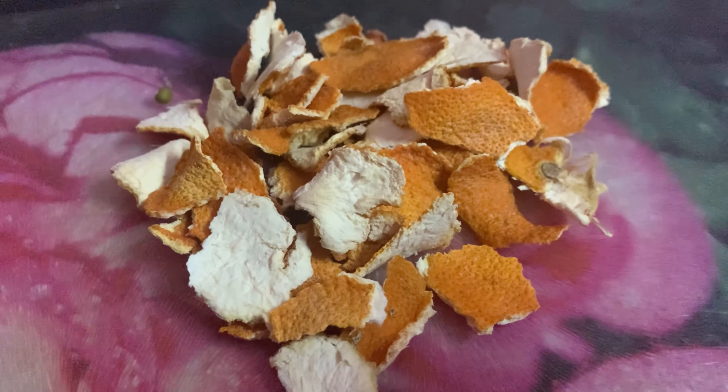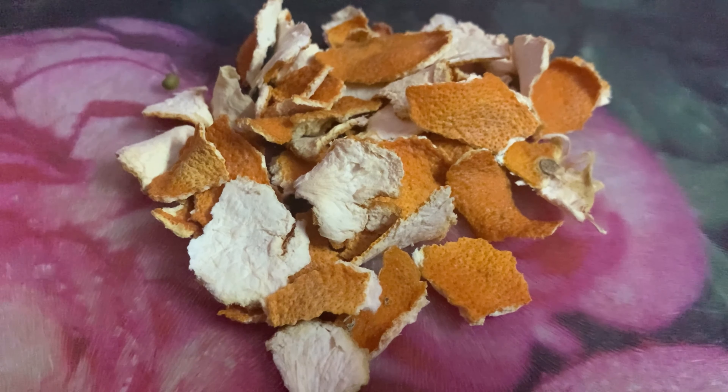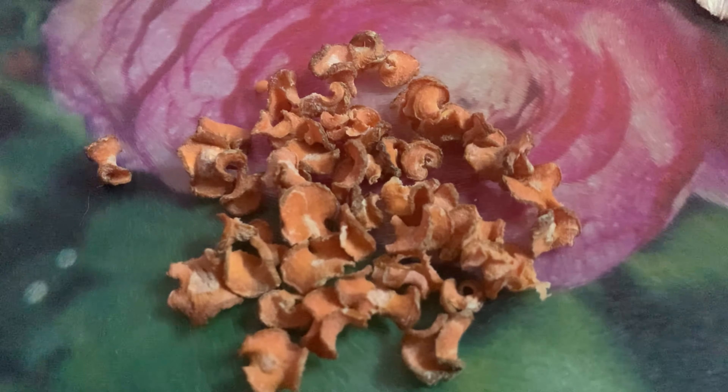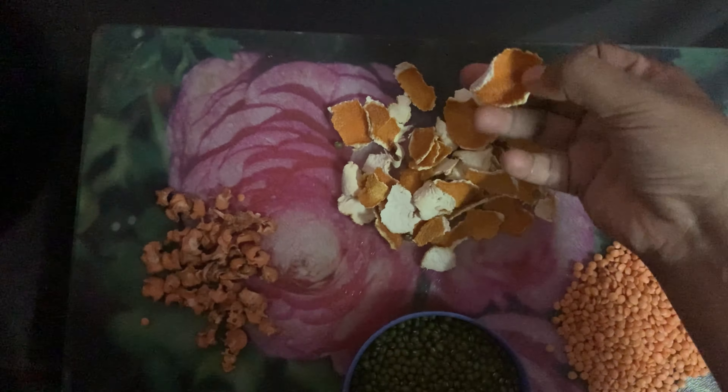Then put the orange peel. Put it in front. You can use Fanta orange or regular orange. Then put the carrot. Then put the orange peel again.